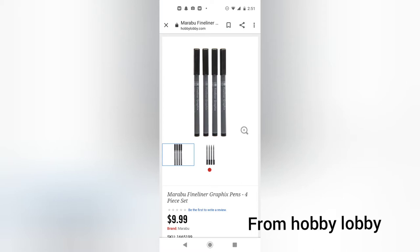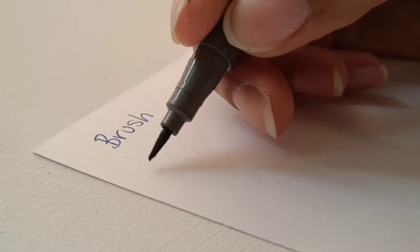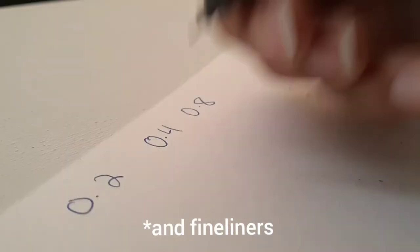My third favorite product is the Marabou Fineliner Graphics 4-Piece Fineliner Set. This set contains a 0.2, 0.4, 0.8, and brush pen. I really love the brush pens — they do not run out fast. They have really deep black color and they're really firm and nice.